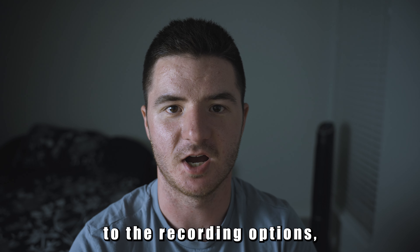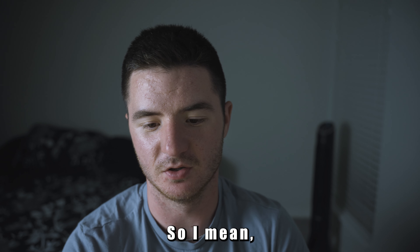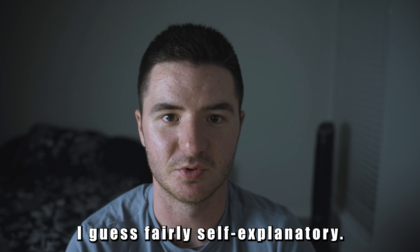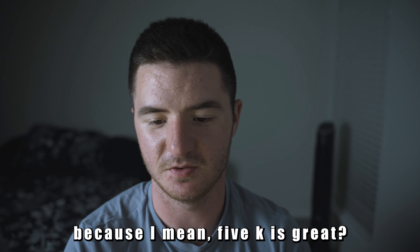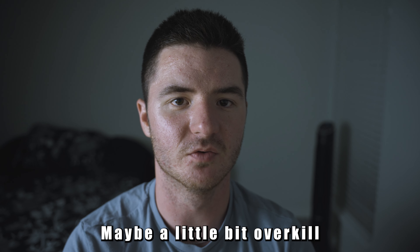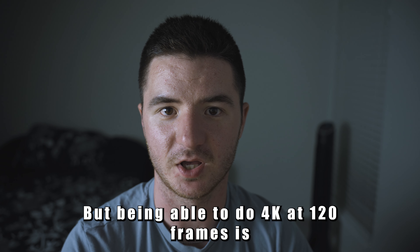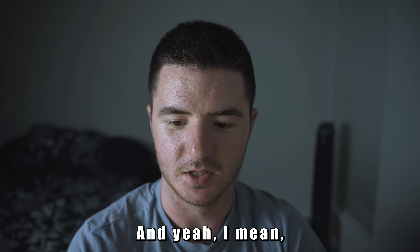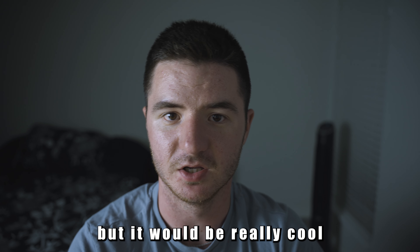Going back to the recording options: we have 5.3K at 60fps, 4K at 120fps, and 2.7K at 240fps. It's awesome to have all these different options now, because 5K is great but maybe a little overkill unless you're punching in a lot. Being able to do 4K at 120 frames is really great.